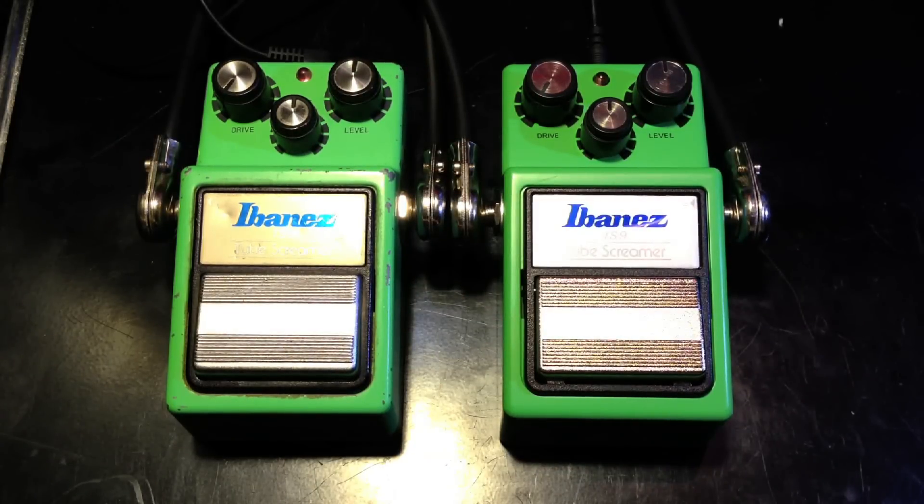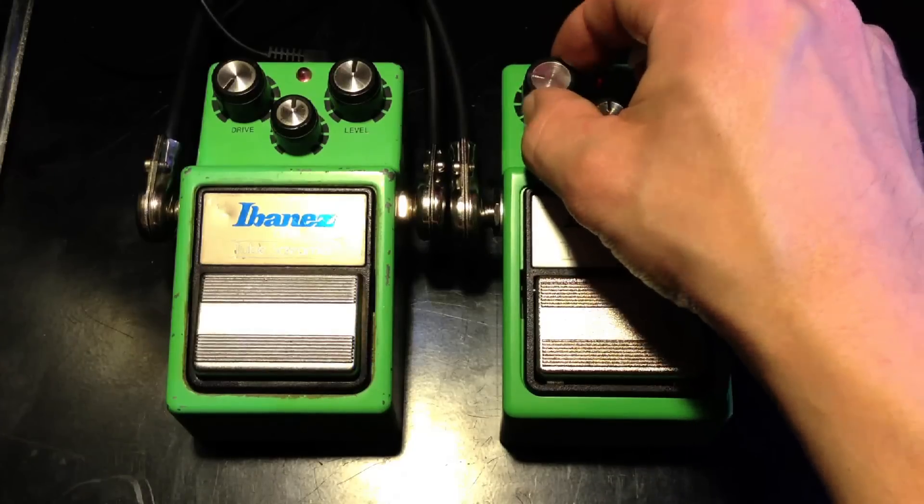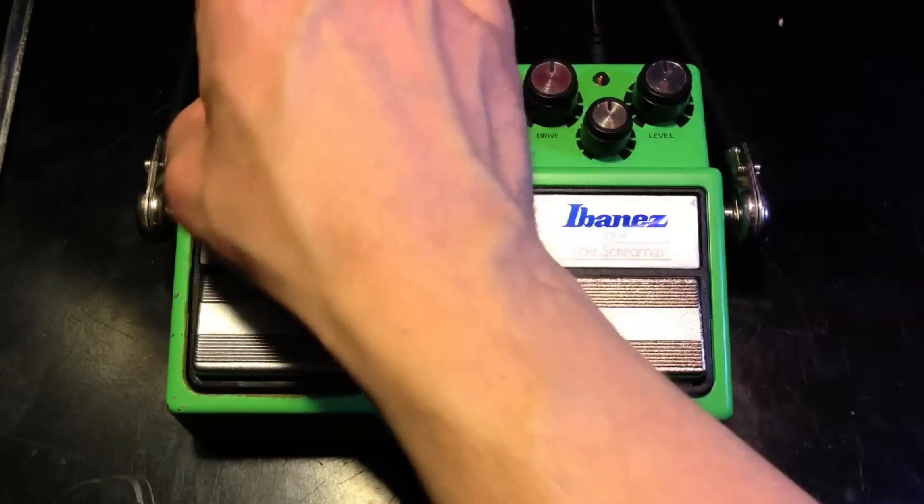Here's the new TS9. Now this is the old TS9. Okay, so there's really no difference right now, so let's turn the gain up to about 12 o'clock on each one.